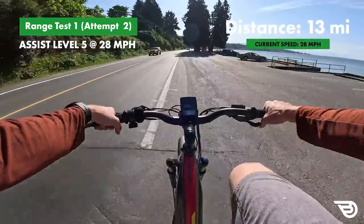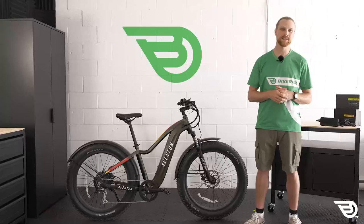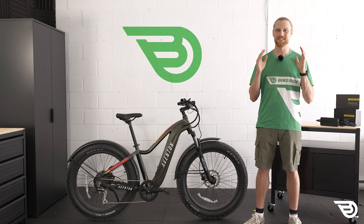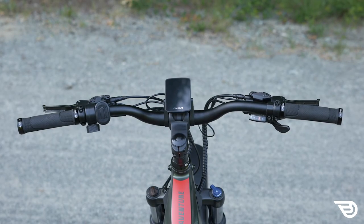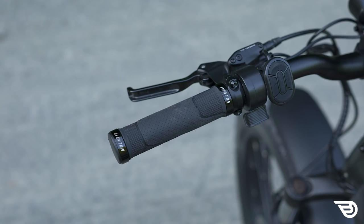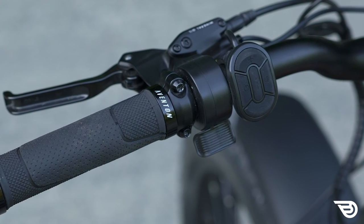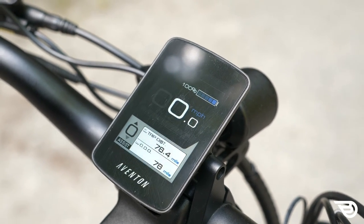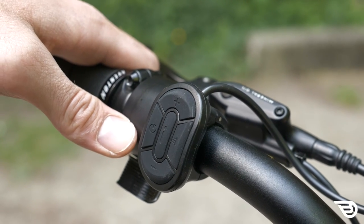We got the tire fixed with a new tube and we're back on the road for round two of our range test. This time the round went without a hitch, and gliding through the gates back at the house I was very happy to report that the bike exceeded expectations with a great range test result. Aventure riders are greeted by a well laid-out cockpit: 680-millimeter riser bars adorned with Tektro aluminum levers and Aventon-branded lock-on grips. You've also got Shimano shifters, a very nice display and control pad combo, and a thumb-switch throttle for when you're not using the pedal assist.